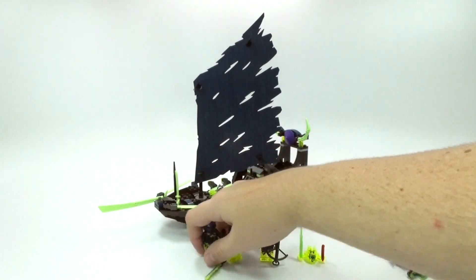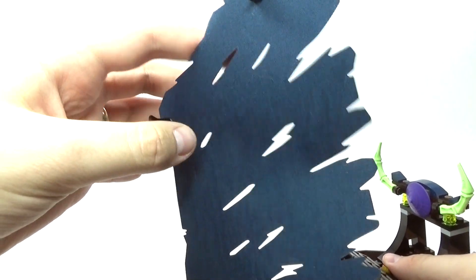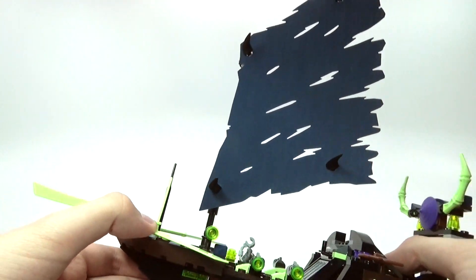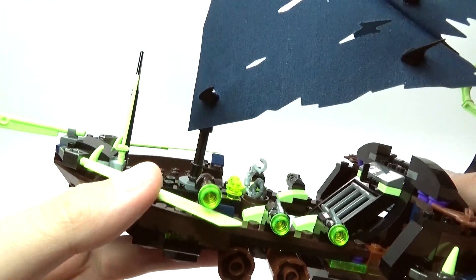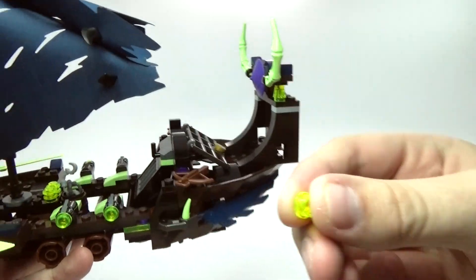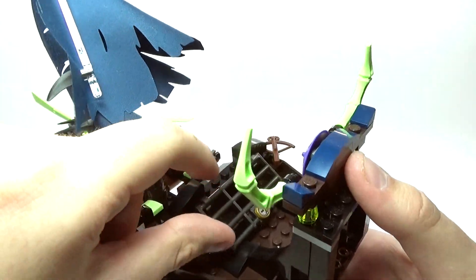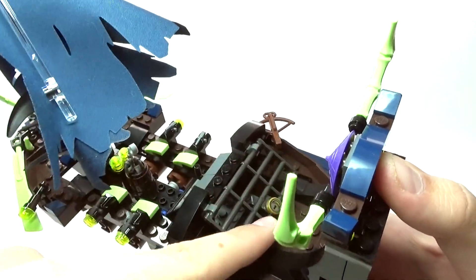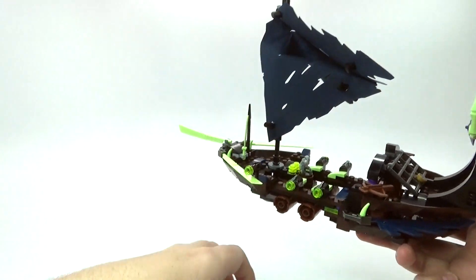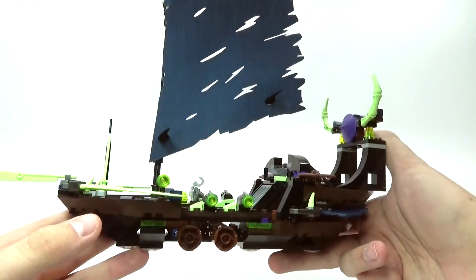Now let me show you the actual ghost ship. It has one of the coolest sails I've seen in a long time — it's kind of tattered and you can move it up and down to make it look like it's blowing in the wind. You also have some really cool flick fire stud shooters on both sides. And of course there is this really unique-looking prison thing where you can keep a minifigure down in there, lock it, and they can kind of break free. There's also a little cage door. I think it's a really awesome looking ship for the ghosts.